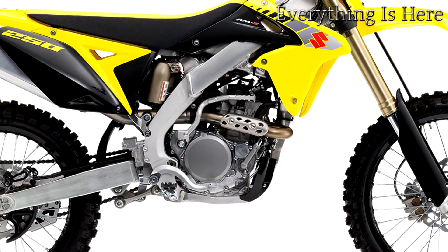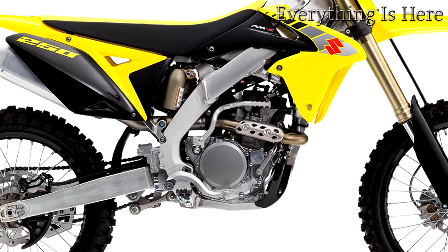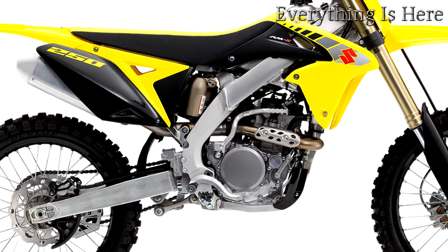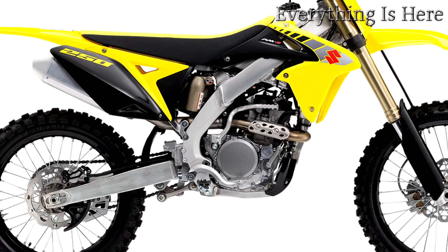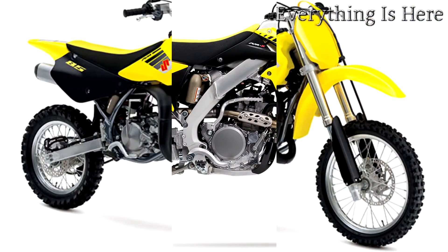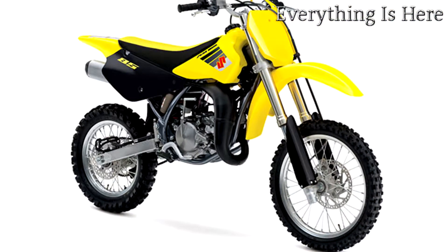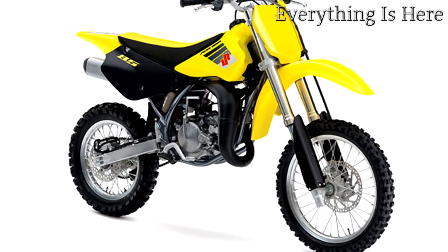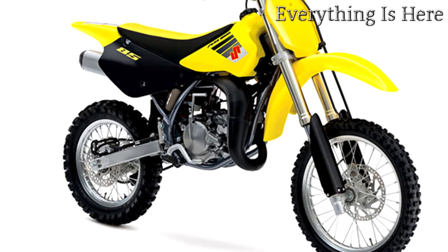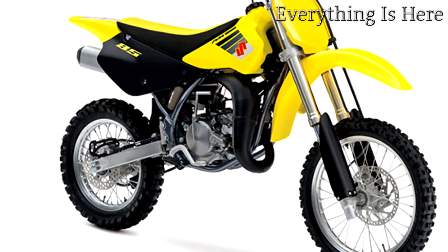The 2017 RM85 continues to carry on the powerful tradition of racing excellence in the Suzuki motocross family. The reliable two-stroke engine produces smooth power at any RPM with an emphasis on low-to-mid-range performance. Just like its larger RMZ cousins, the RM85 delivers class-leading handling for both experienced racers and rookie riders alike.